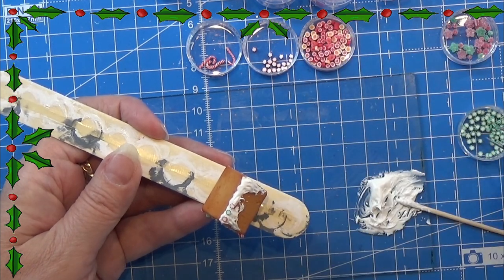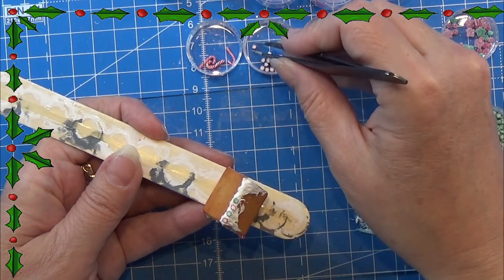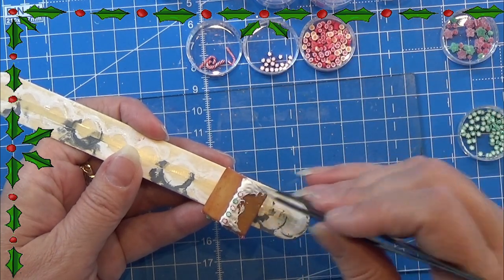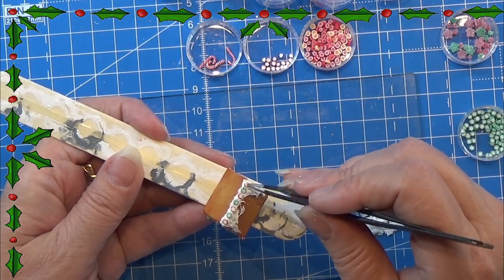That is all there is — you just have to let the Modena paste dry really well so that it hardens, and then everything should stay in place.